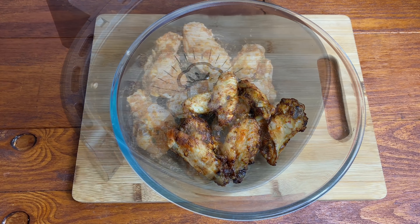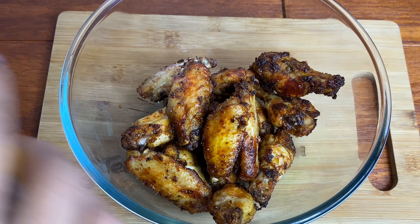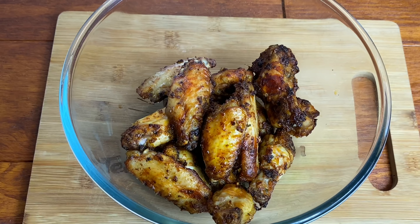Once my first set was done, I went in with the second set of wings and did the same thing. And this is my wings all done.